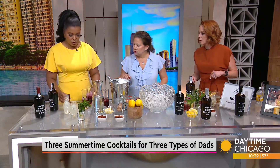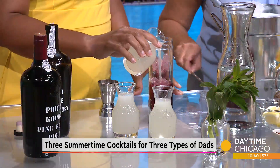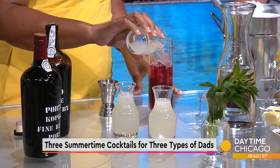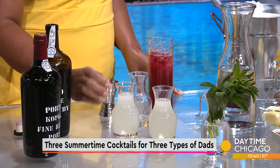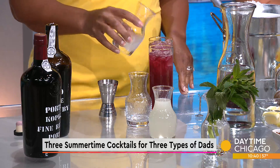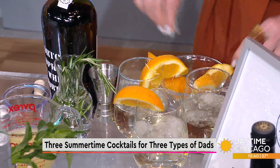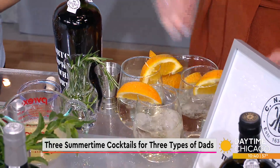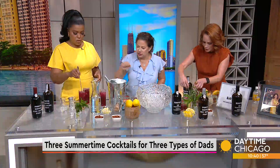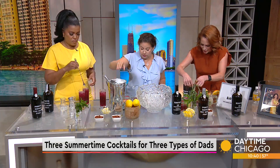So two ounces of the port, fill it up with lemonade. Yours you stir, these we don't stir. You don't stir the ones with bubbly mixers because it deflates the bubbles, whereas ones that have a still mixer you can. Yours we can garnish with a little lemon and a little mint. We're going to have more mint later for our big punch — that's the last thing we're going to make.